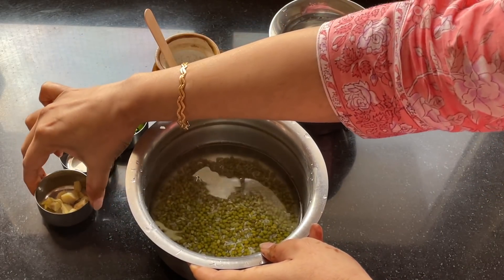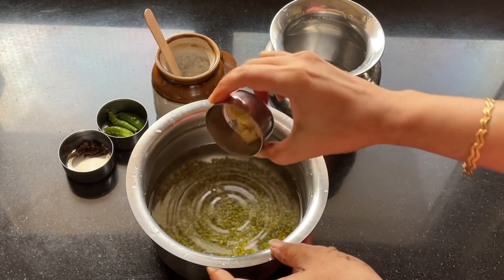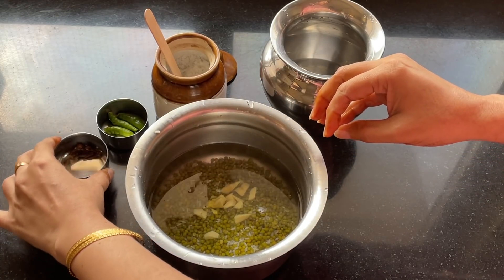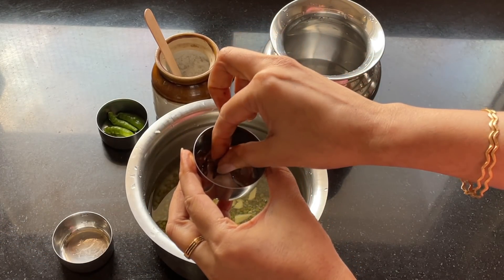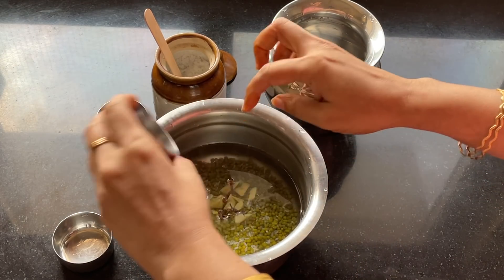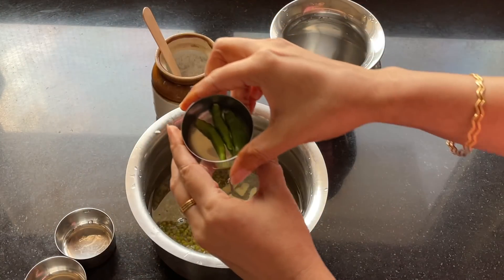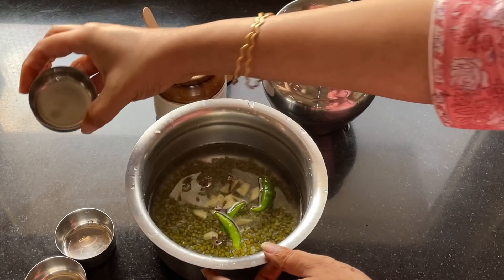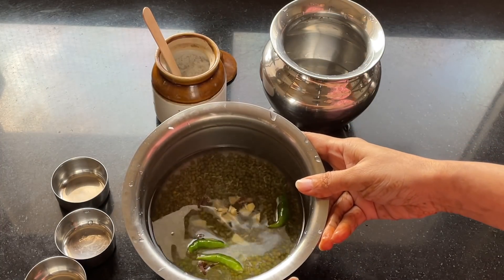Along with the soaking mixture, I'm also going to add ginger — around one inch of ginger. Then I'm adding eight to ten cloves for great taste. Next I'm going to add green chillies, which you can adjust according to your spice preference.